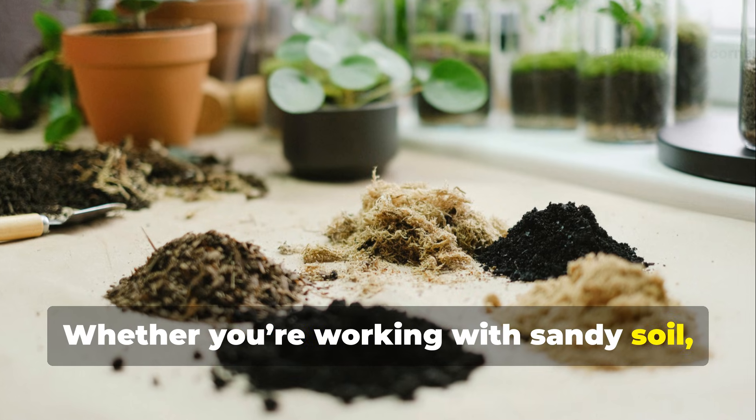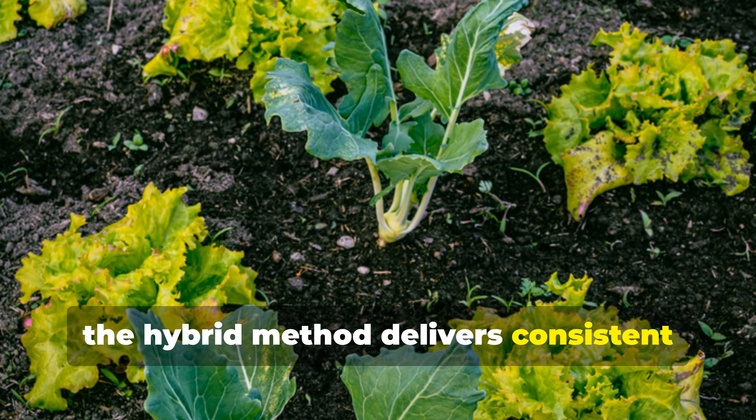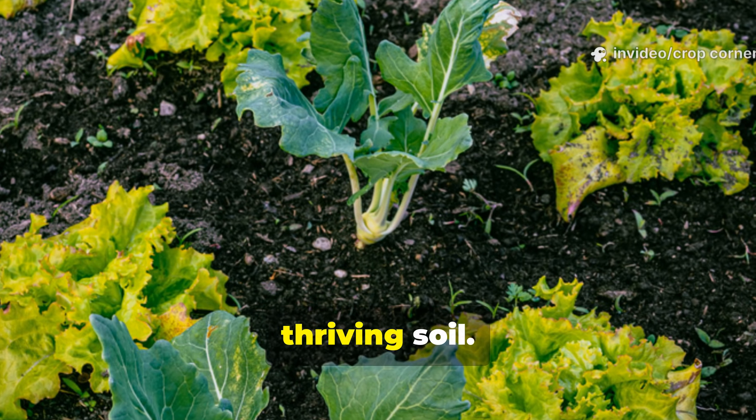Whether you're working with sandy soil, clay, or even neglected ground, the hybrid method delivers consistent results and transforms dead dirt into thriving soil.